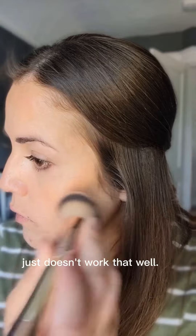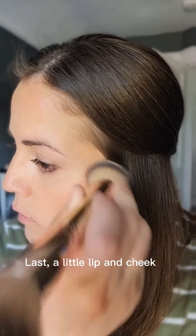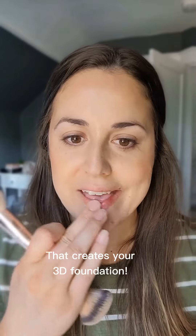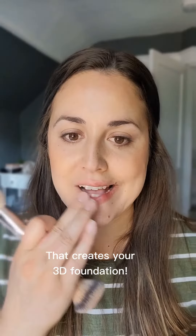You have so many options, just have fun with it. One of the things I love about this makeup is that as you keep practicing, you'll learn so much about your skin and understand why one color all over just doesn't work that well. Add a little lip and cheek on the high tops of your cheekbones and on your lips, then that creates your 3D foundation. Add a little eye color and mascara, you're good. Just send me a message if you have any questions.